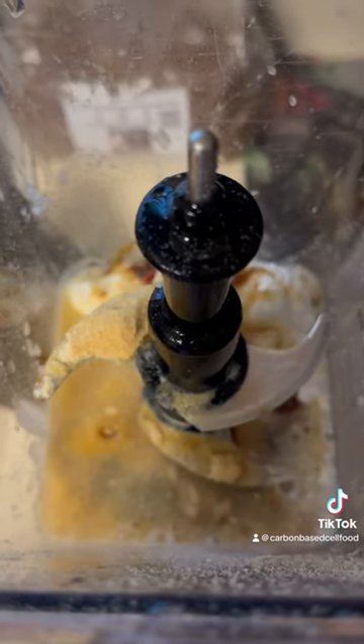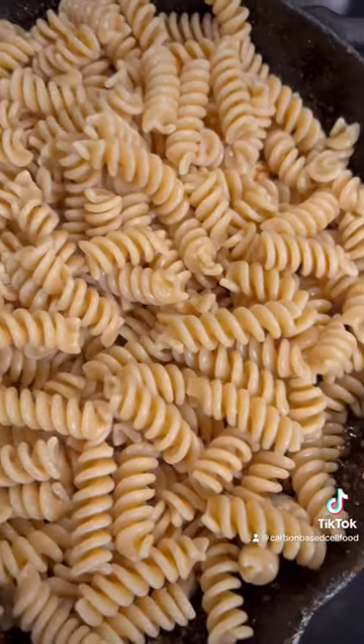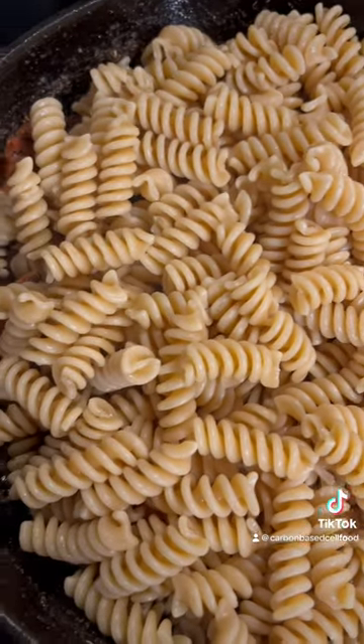Then we got pine nuts, coconut cream, coconut milk, sea salt, onion powder in our blender — give it a good blend.